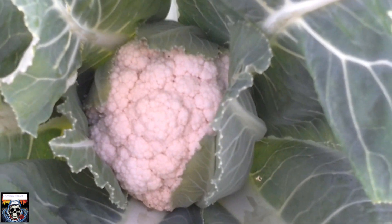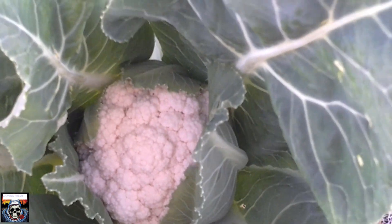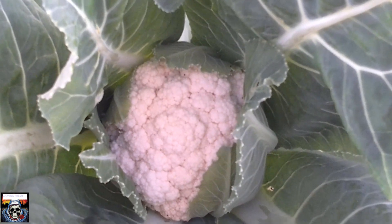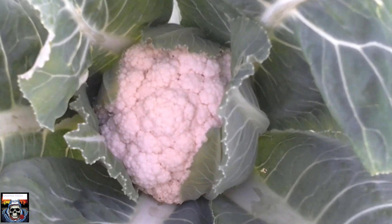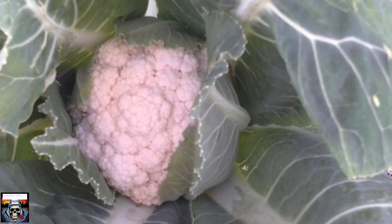Okay folks, I'll leave it at that. We'll catch you in a week's time to see how much more growth I've gotten in this cauliflower. Have a nice day and I'll see you next week, bye.